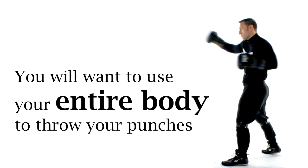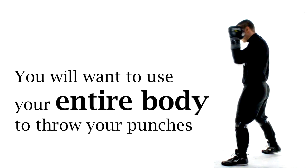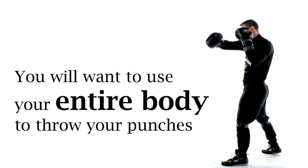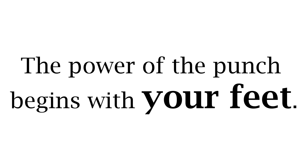Even when many beginners assume a proper boxing stance, they still throw arm punches like this. Often beginners are not using their entire body to throw the punch and they're going to be surprised to know that the real punching power actually comes from the legs. Yep, the legs and not a big chest or biceps, but the legs.